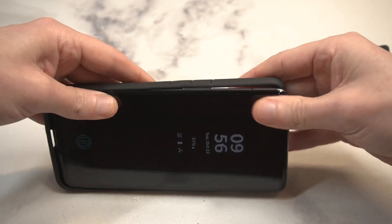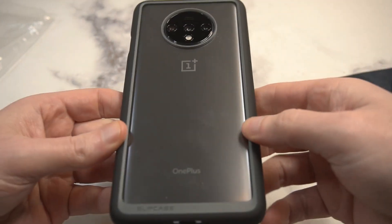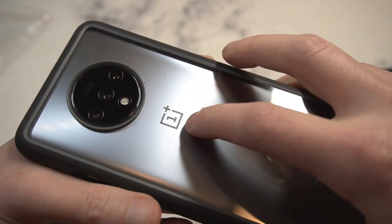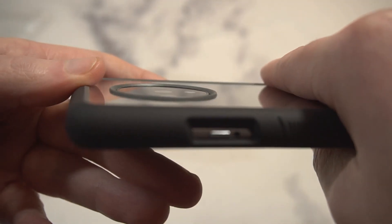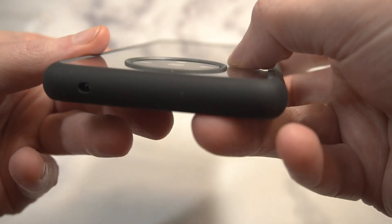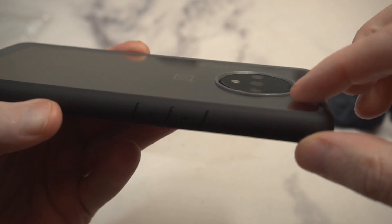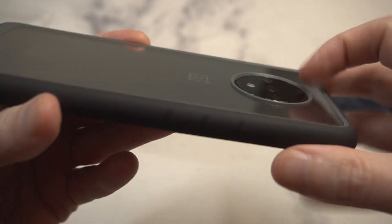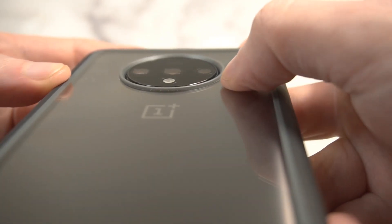Let's pop this into place — nice tight fit. First impressions: it looks very clean, that black bumper against the silver. You can see the OnePlus logo popping through. One thing they did a good job on is camera protection — this gives you more protection than the Spigen version. You can see where it's raised up, with lippage all the way around the camera. Very nicely done, a subtle but important detail.